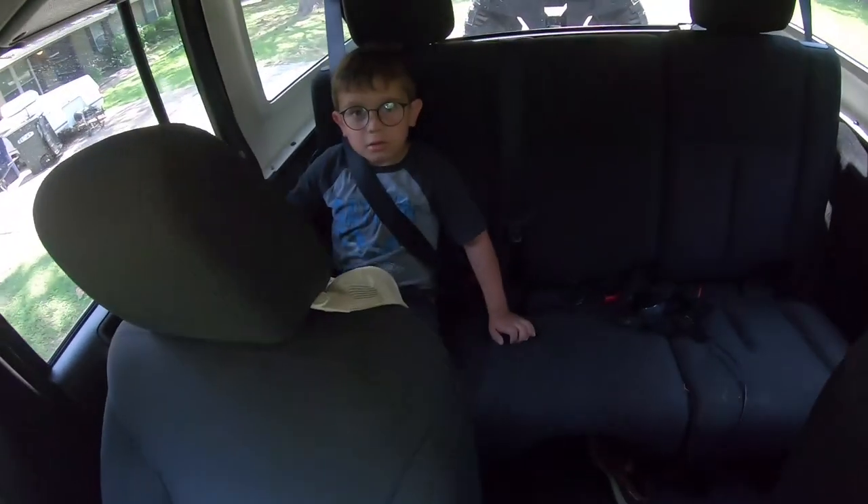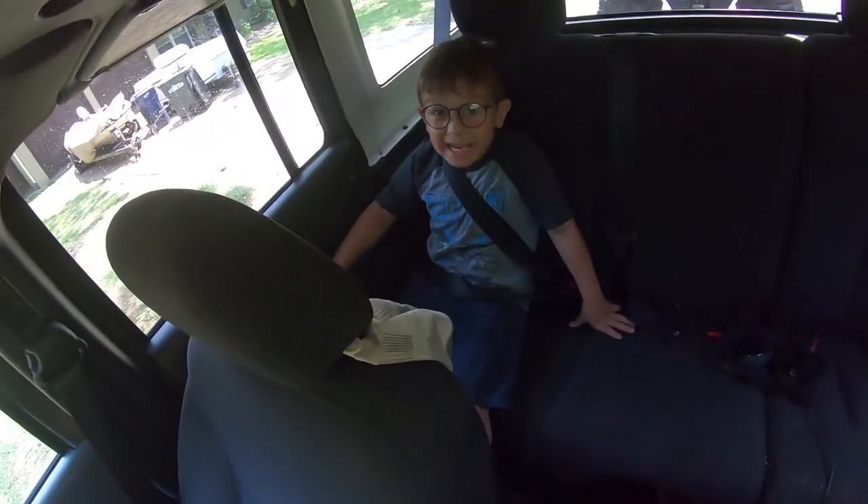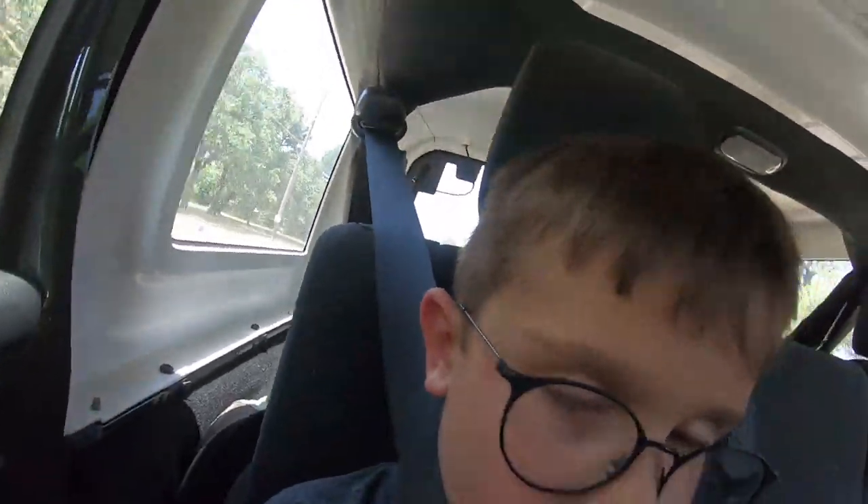Max and I are gonna head up to Home Depot real quick. We're going to grab some sand and put it in the bottom of our pond - that's what we're gonna do today. If you haven't subscribed to our channel, go ahead and hit the subscribe button now - we've got a lot of exciting things coming.